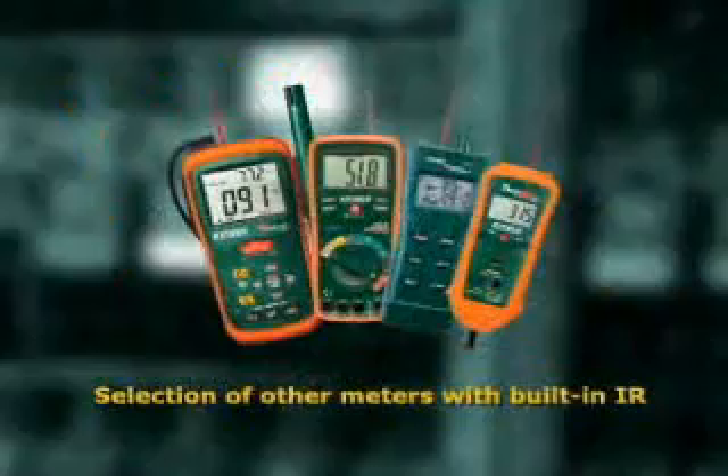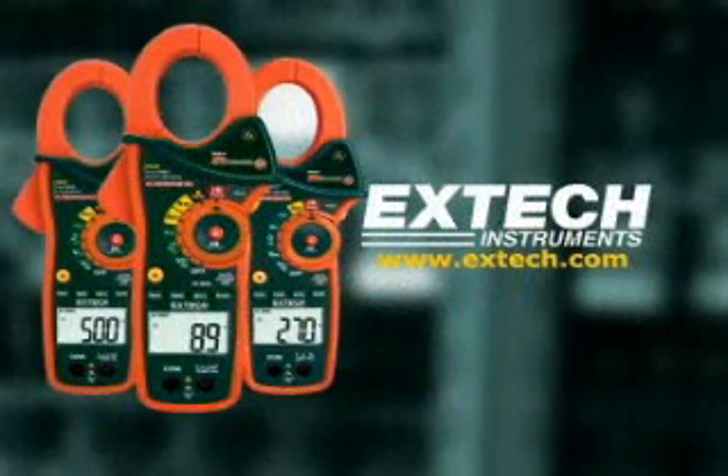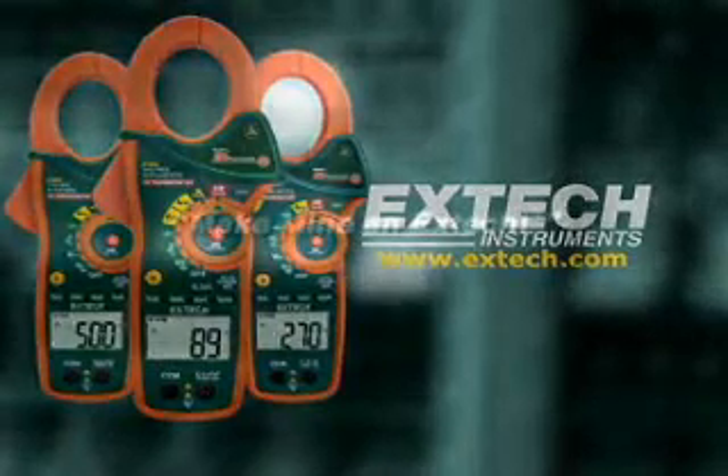To learn more about this and other meters with built-in IR, please log on to our website at www.extec.com. The next time you're looking for a clamp-on meter, we want you to say: make mine an EXTEC!